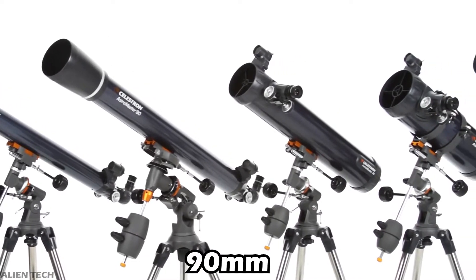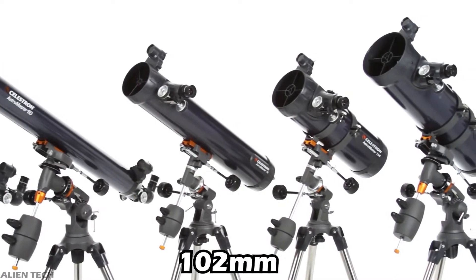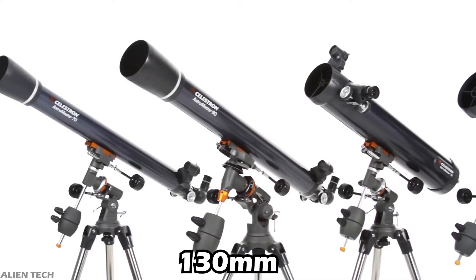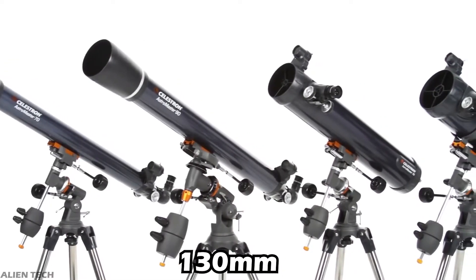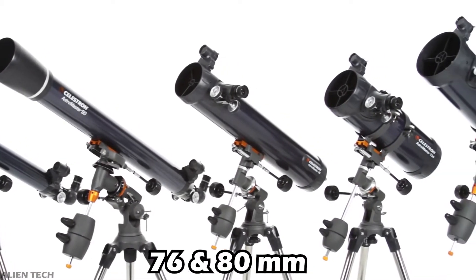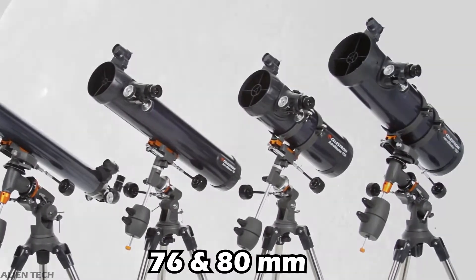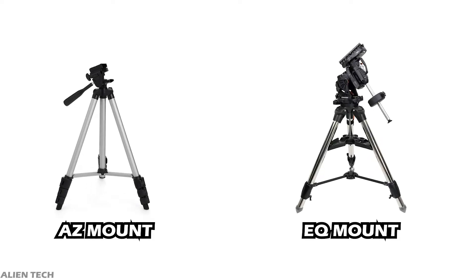The telescopes in this series start with a 70mm aperture, then there is a 90mm aperture telescope, a 102mm aperture telescope, and a 130mm aperture telescope. There are also 76mm and 80mm aperture telescopes in this series, but we'll cover those in a separate video. Some of these telescopes are available in both alt-azimuth and equatorial mounts.